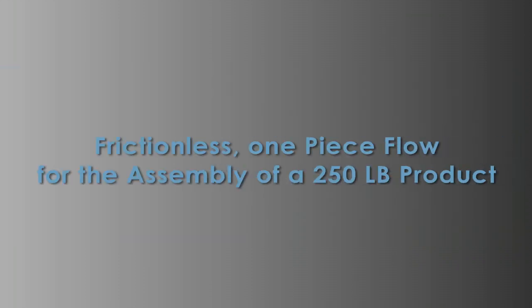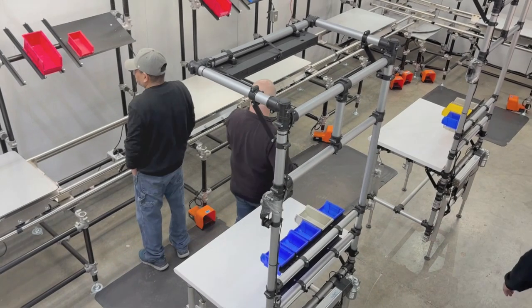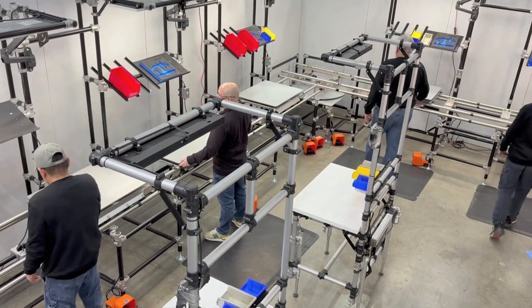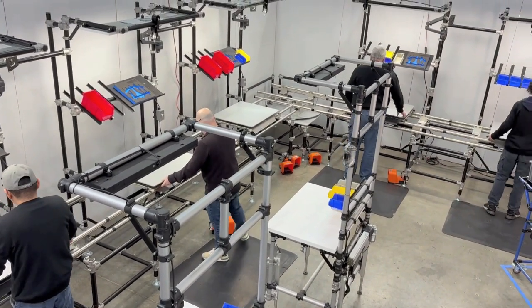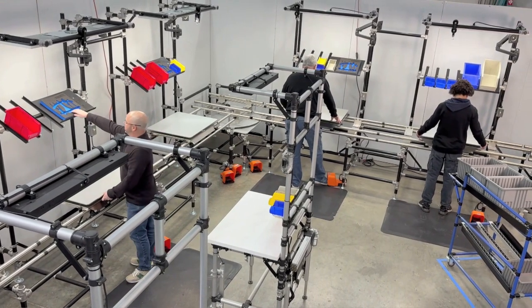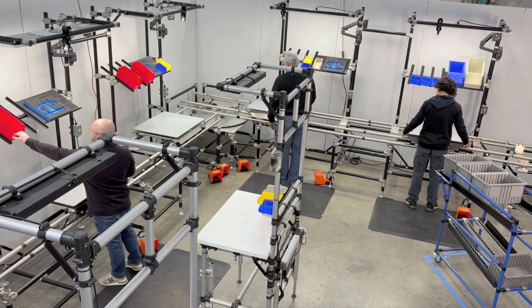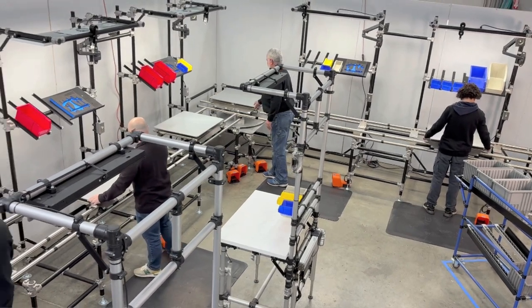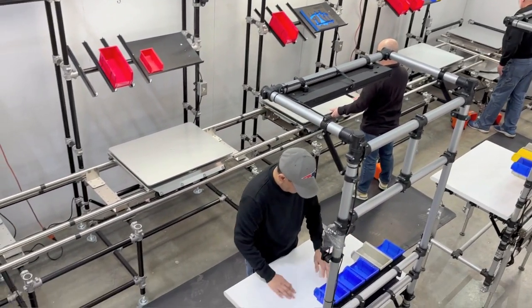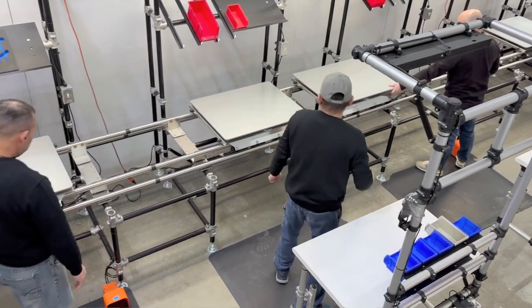Frictionless one-piece flow for the assembly of a 250-pound product. Just as nature abhors a vacuum, having too much space can be as problematic as having too little. The directive was to make the cell for assembling a 250-pound robot as direct, compact, and frictionless as possible.